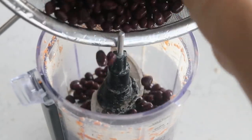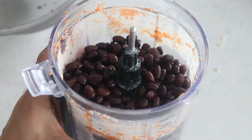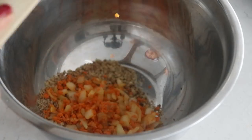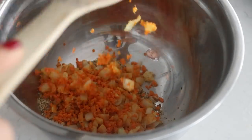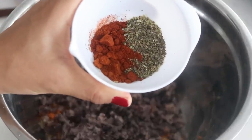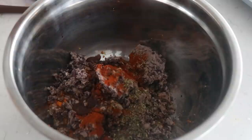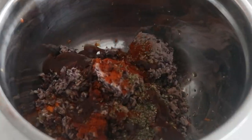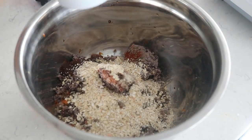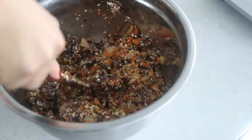In the food processor, add one can of black beans and pulse just two to three times so they're lightly mashed, not too mashed. Now put everything into the large mixing bowl: the veggie mixture, the lightly mashed beans, half a tablespoon of paprika, one tablespoon of Italian seasoning, two tablespoons of barbecue sauce, half a tablespoon of liquid smoke (optional, but adds nice smokiness), and one tablespoon of soy sauce. Finally, add the ground oats and the flax egg mixture, which acts as the binder.